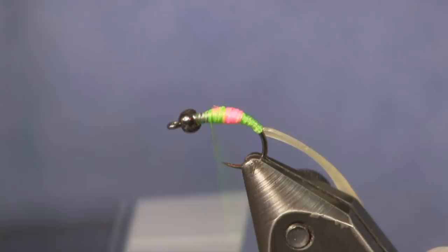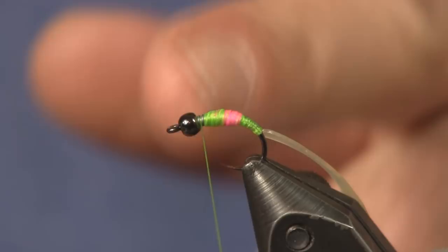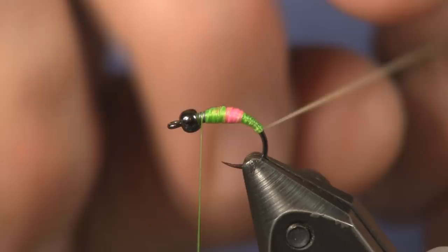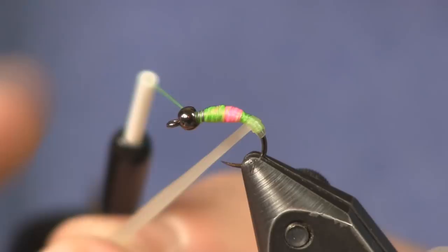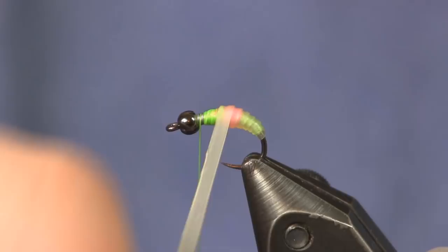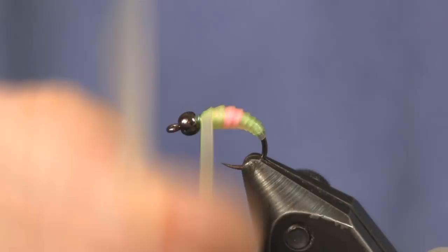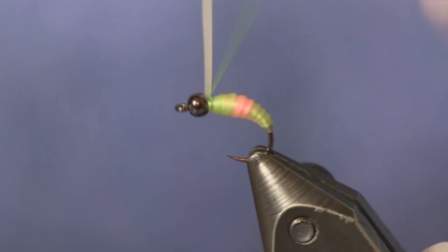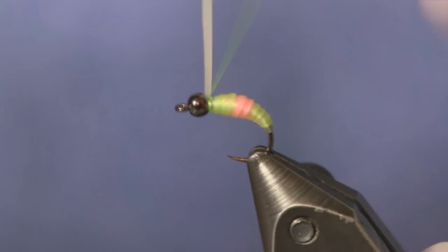I want to leave a little bit of a gap here — you can see the lead showing through — because the nymph skin is going to fall into that. So next we're going to start wrapping the nymph skin forward and create a rib with it. I'm just going to overlap it slightly and it'll cause a slight rib. This stuff is very transparent, like a clear rubber band. You can see the hot spot showing through and the fluorescent making a nice green color. As I get close to the bead I'm going to pull real tight so it makes a thin wrap, stopping just right behind the bead.